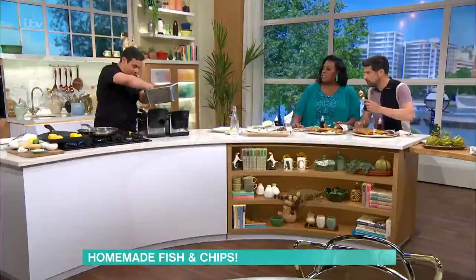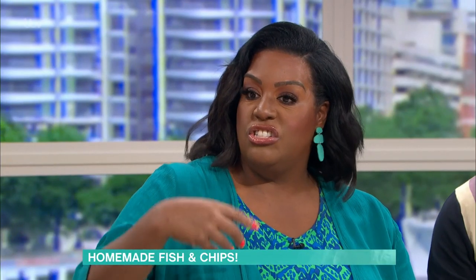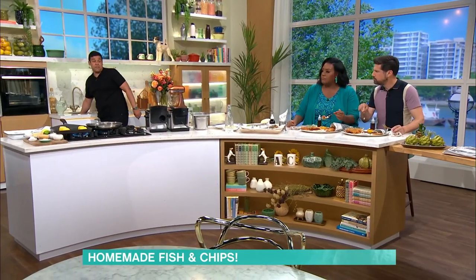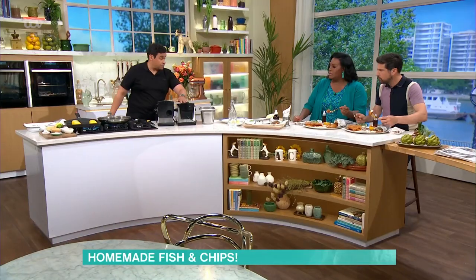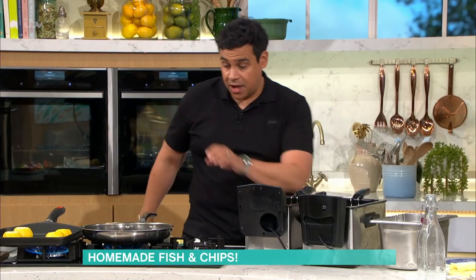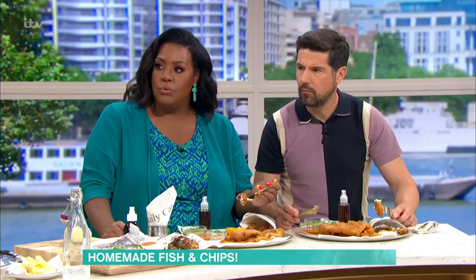If you haven't got one of those deep fryers, can you just do it in a pan? Yeah, which I've got over here. So I'm going to show you another recipe. We've got our fish and chips on. I'll come to the potatoes in a second. If you haven't got a deep fat fryer, I've got another fish - pollock. Again, super sustainable, really delicious. Kids love it, nice chunky white fish.